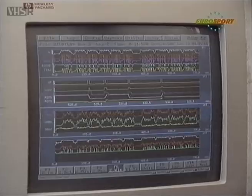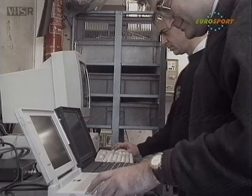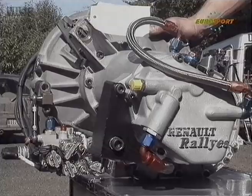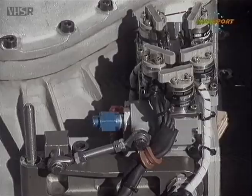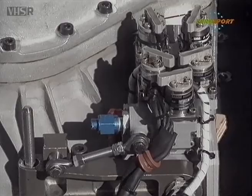The system has been developed by Renault Sport and by Magneti Morelli. It's based on a normal gearbox but the lever is automatic and it has a hydraulic shifter which is grafted onto the gearbox.